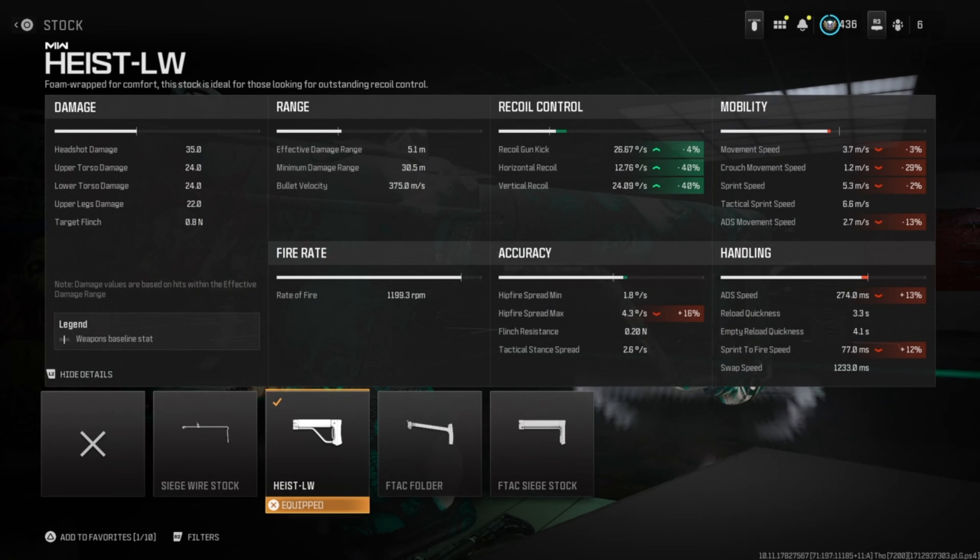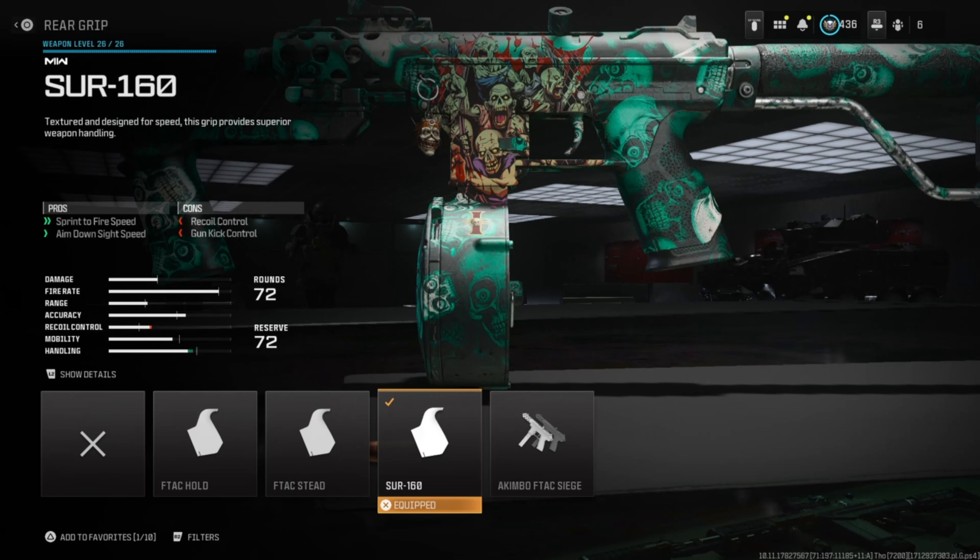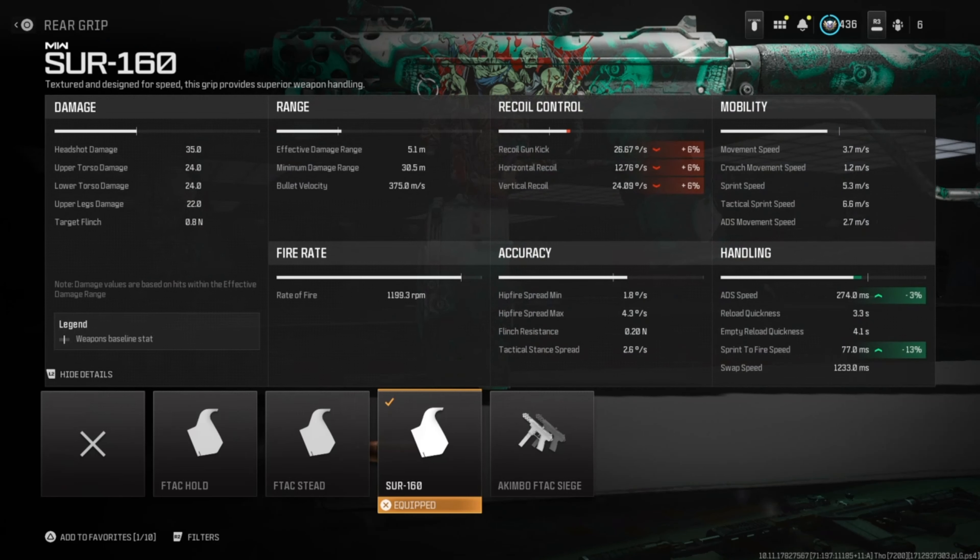For the rear grip, we're going to run the Sur 160. It helps with sprint to fire speed and aim down sight speed. The downsides are recoil control and gun kick control.